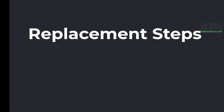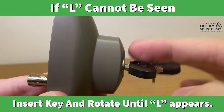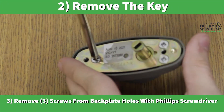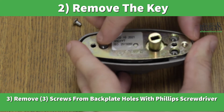Replacement steps. Check the back plate for an L in the small opening. If the L cannot be seen, insert the key and rotate it until the L appears. Remove the key. Remove three screws from the back plate holes with the Phillips screwdriver.